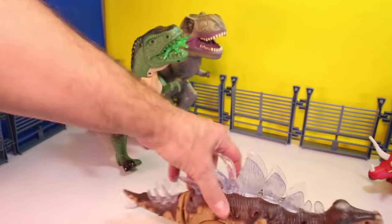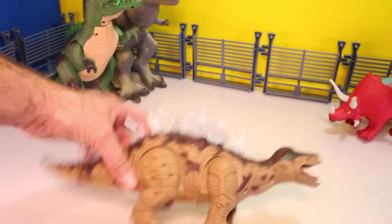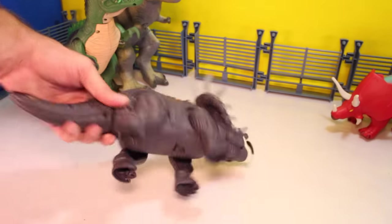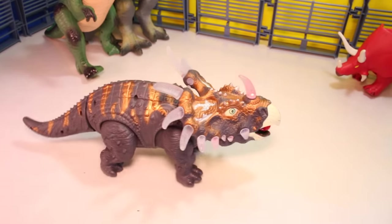And talking about annoying, here is an annoying Stegosaurus. His batteries are out. We'll throw him over there. And look, it's another Stegosaurus. Actually, he's not that annoying — he's not that bad.